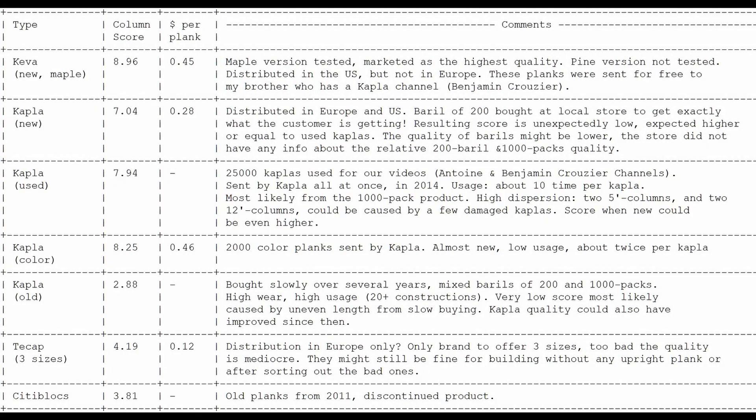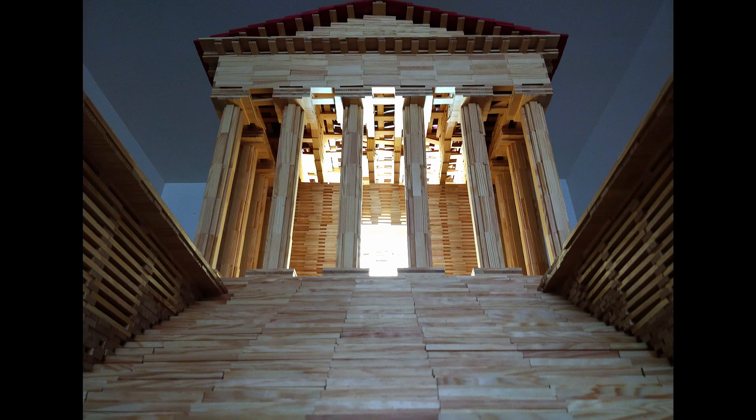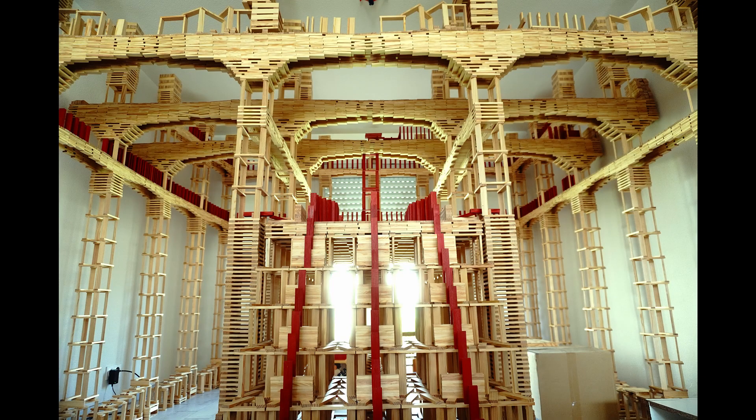This table shows the column score and price of each type of plank. Let me conclude with a few pictures of what can be done with Kaplas. I cannot stress it enough — to be able to build things like this, good quality planks are required.